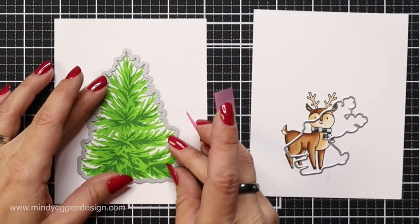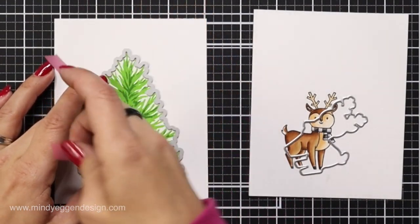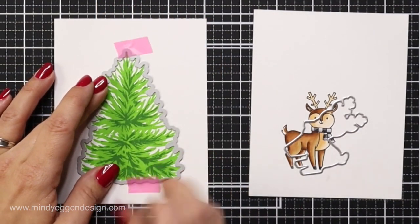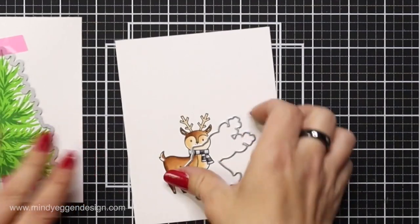Then I'm going to take the coordinating dies, line them up over my images, hold them in place with some low tack tape, and run these through my die cut machine.